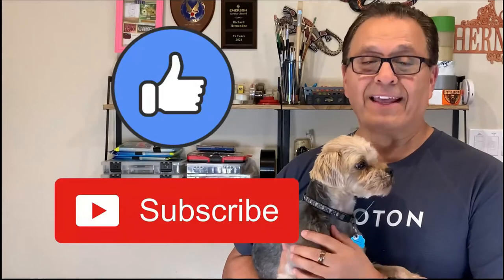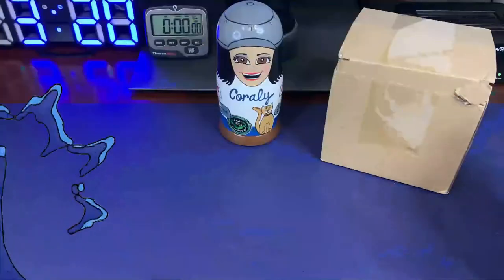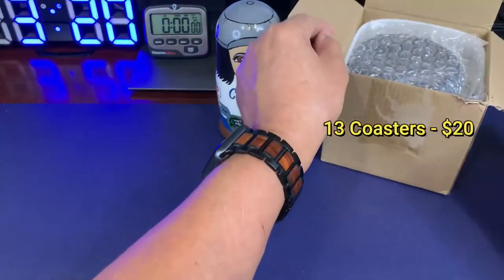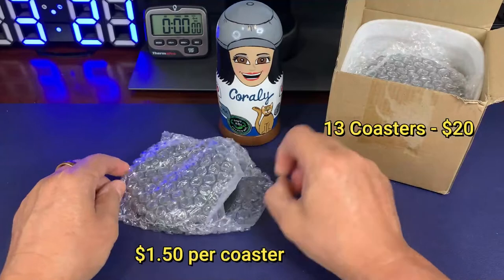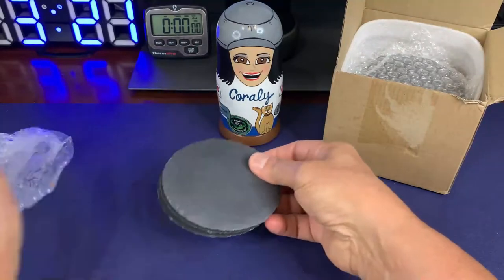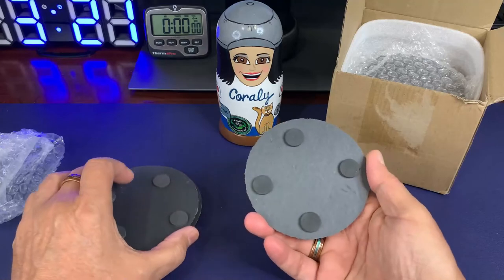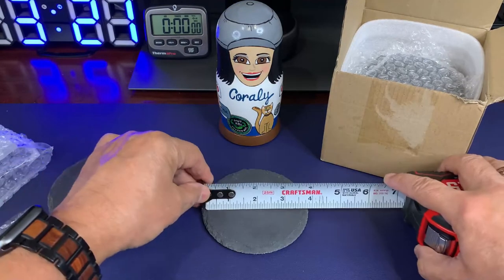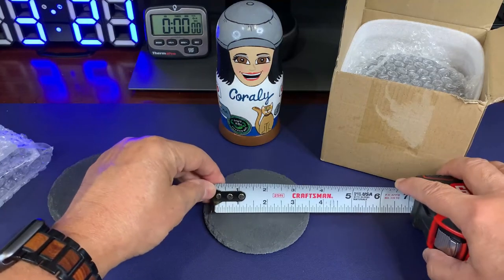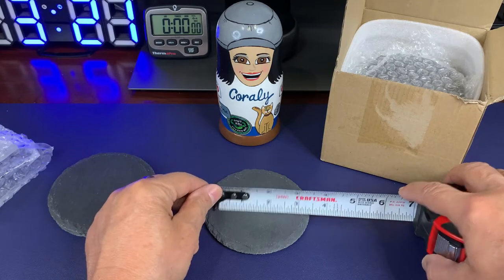I purchased these slate coasters from Amazon — they came 13 in a box, which breaks down to about a dollar fifty a coaster. I removed the coasters for inspection and they each had four protective foam pads on the bottom. I then measured the diameter of the coaster, which was about four inches, but the actual engraving area is about three inches, so keep that in mind when you design your artwork.